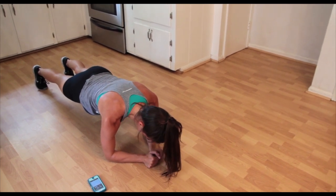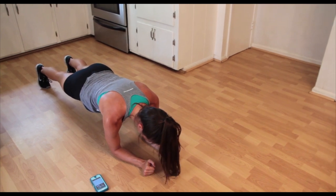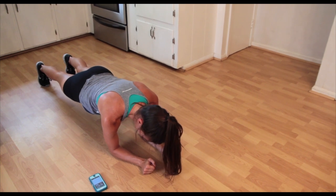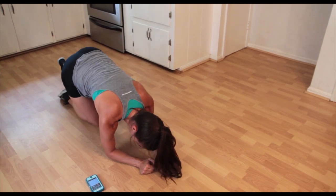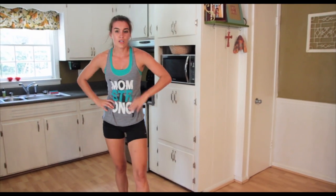15 seconds — nice. I feel my hips dropping a little. Five, four, three, two, and one. Whew, that's rough, but you can do it. Set a goal and stick to it.